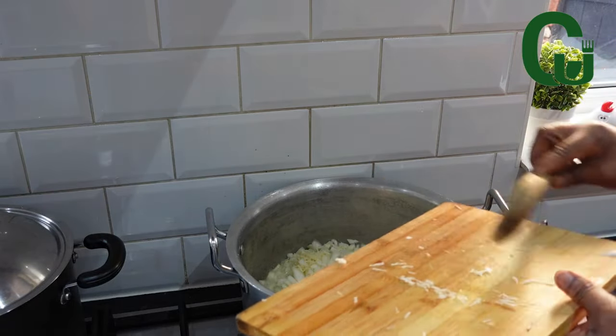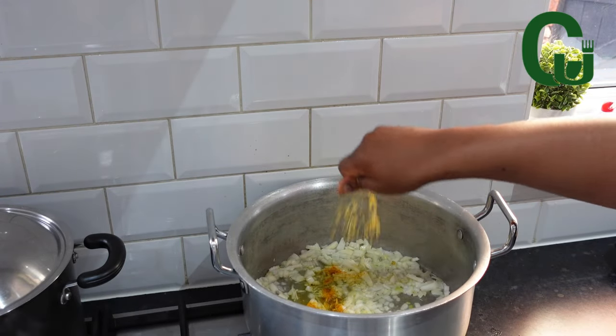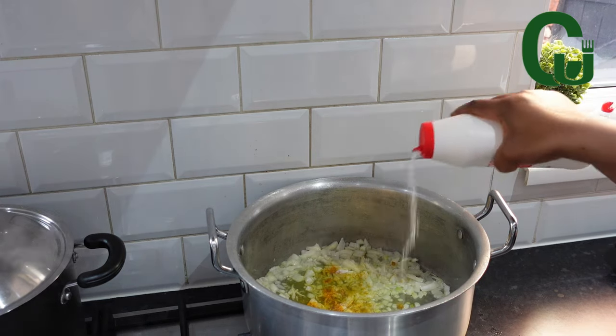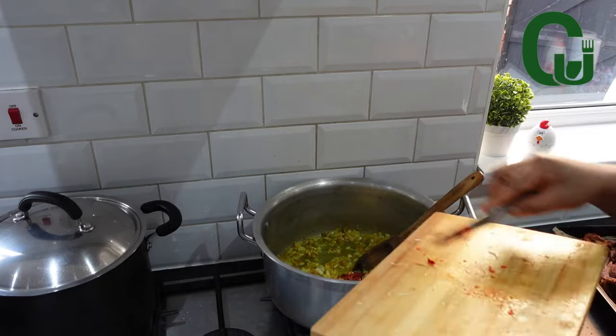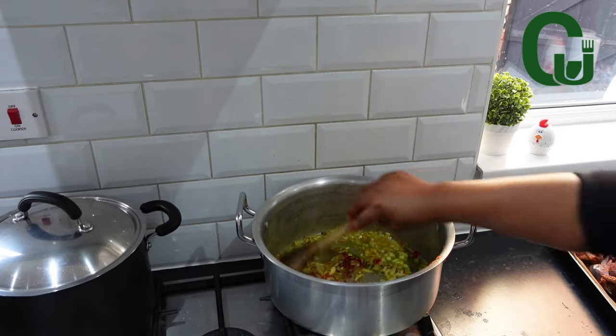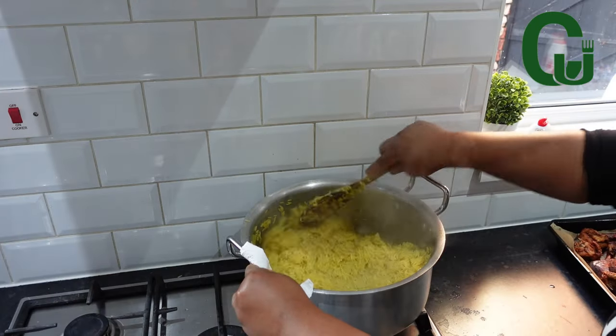Add garlic, curry powder, seasoning cubes, and salt. Stir and allow to fry until translucent. Next, I'll add my chopped pepper and rice, stir and allow to toast for 3 to 5 minutes on a medium heat.